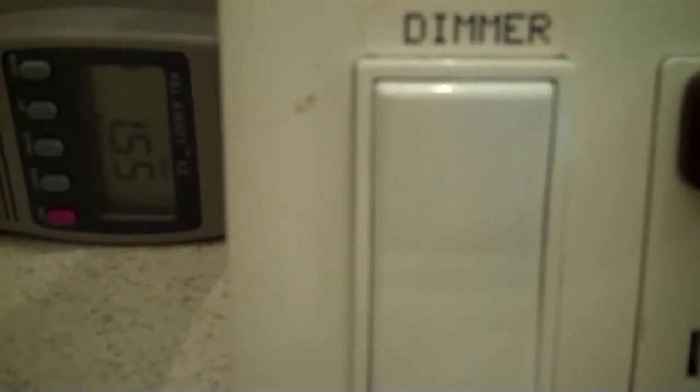Here is the monthly cost of a 65-watt incandescent bulb that has been dimmed down to roughly 15 or 20 percent. We're going to turn the light to full brightness.